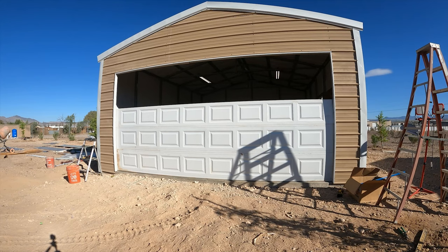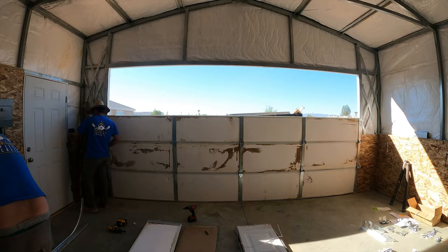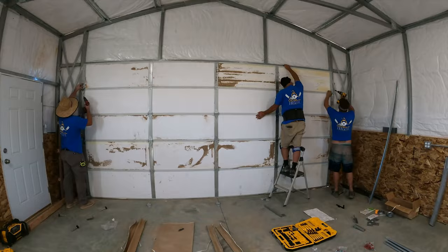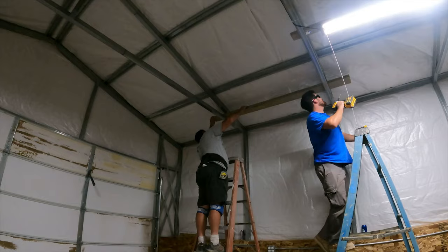The garage door also came with the kit. The only things that didn't come with the kit were the garage door opener, the windows, and the passenger door. But the main garage door and everything else you've seen was included in the kit — none of the electrical, though. The garage door panels got dirty because after the kit was dropped off, we got hit by a micro tornado or microburst, but it'll all wash off.